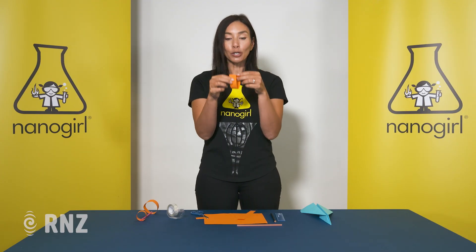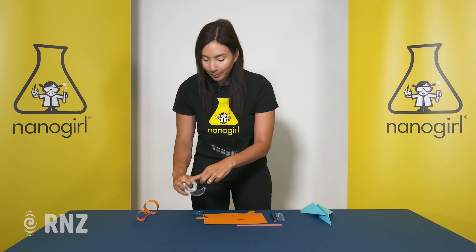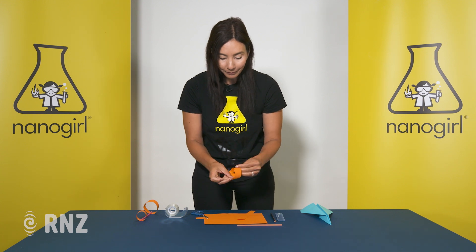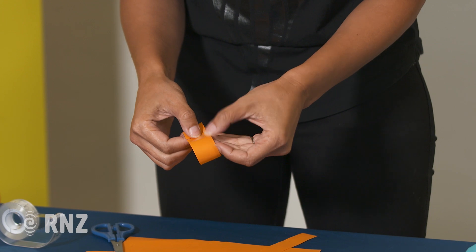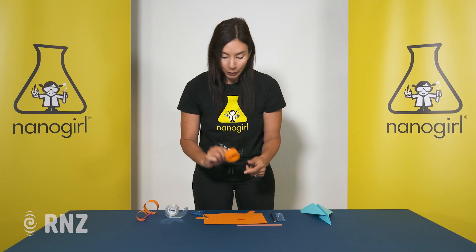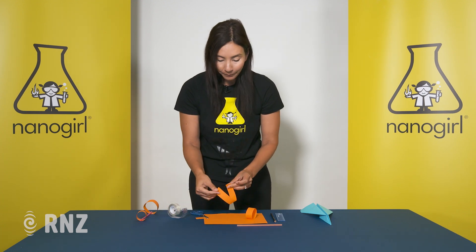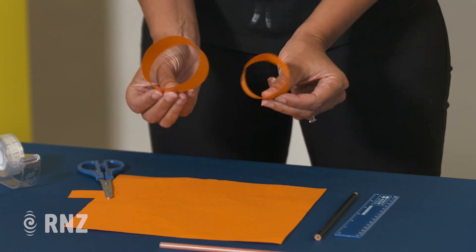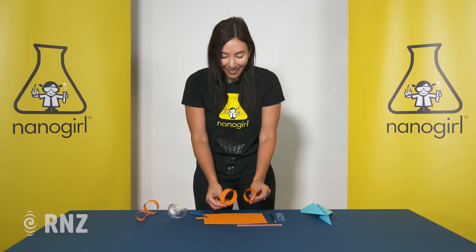Now you're going to turn those into a loop and tape the ends together with some sticky tape. Just curve them around and tape the ends together like that. Do it for the other one, which is going to be a little bit bigger because it's a little bit longer. Tape the ends together. So now you should have two little loops — one of them is bigger than the other.